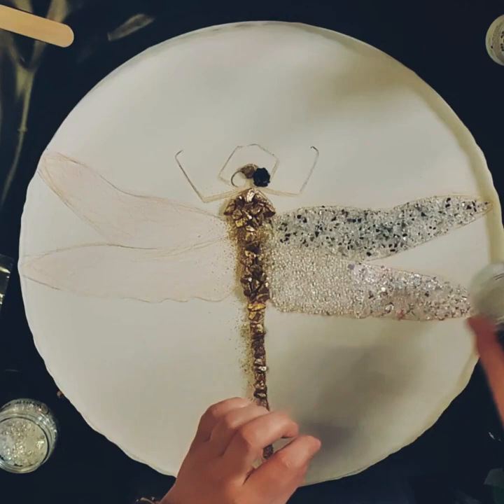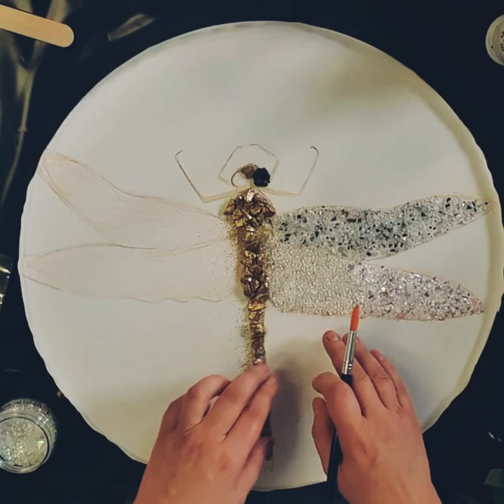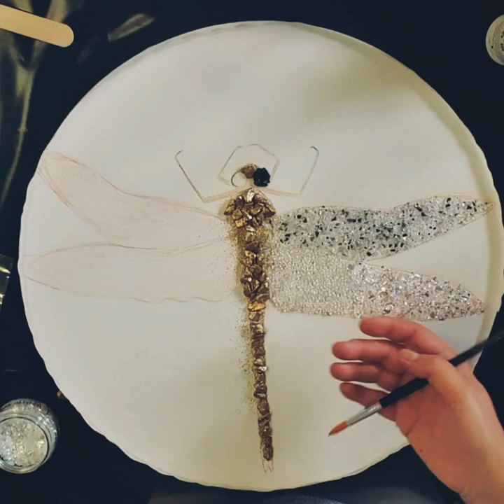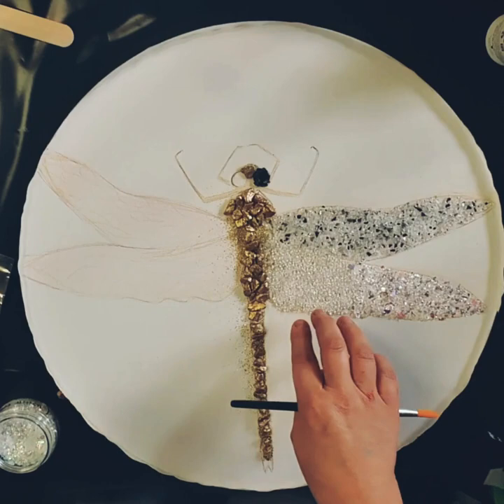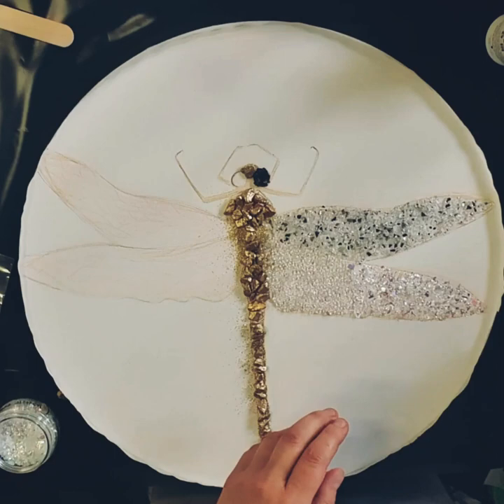Over the top of all of this I've just sprinkled some iridescent crushed glass - there's not a lot. I could have covered the whole wing with beads but I find I'm using too much. These beads are quite transparent although they have iridescence about them, so it's best not to have any color underneath because it'll pick up on that color and you might lose the iridescence. I just left that as it was and I'm still picking up a little bit of that golden wing underneath, so I'm happy with that.